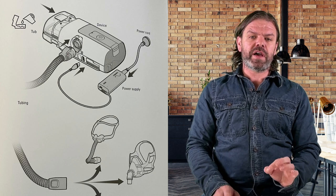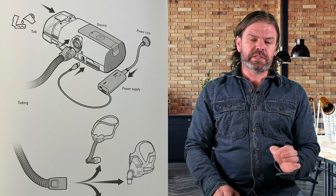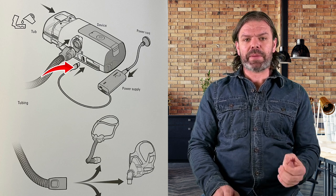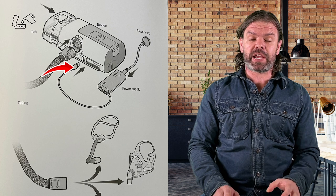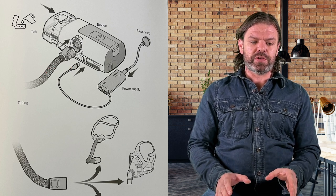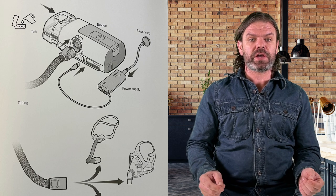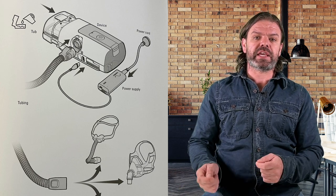Moving on, page two. The only thing I can see different here is the power cord and the connector. It looks like they've gone to the same connector they used with the Air Mini machine. That's going to be a little bit annoying for those of you using the AirSense 10 with batteries, because you're going to have to go hunting around for new DC cables.